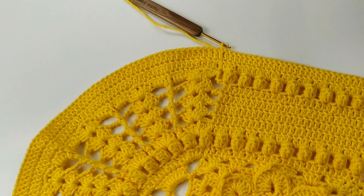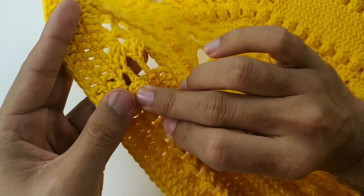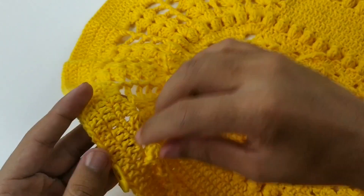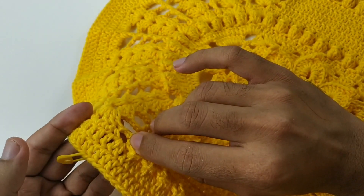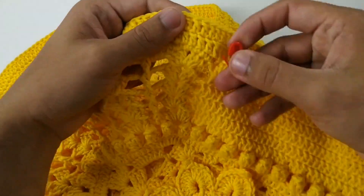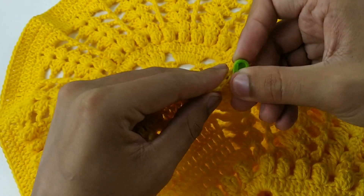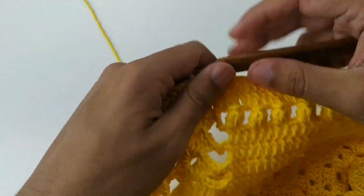Finalizei aqui nossa carreira de pontos altos. Agora vamos usar esses marcadores. Vou vir aqui bem no último ponto dos dois que nós fizemos e prender aqui com um ponto baixíssimo. E vamos fazer a mesma coisa desse lado — vamos pegar o marcador e vir aqui onde começa a parte oval e colocar o nosso marcador. Agora a gente vai começar nosso bico russo.